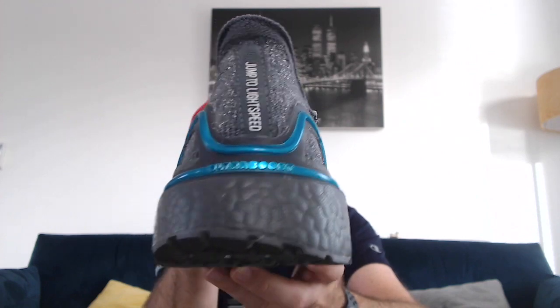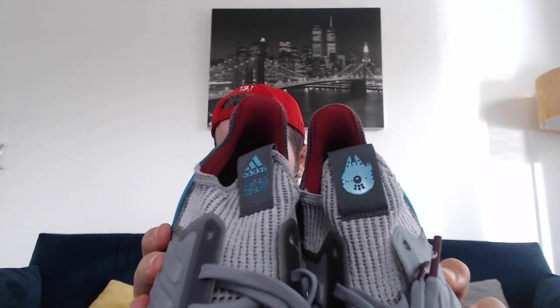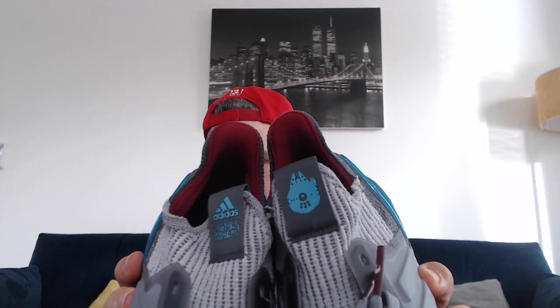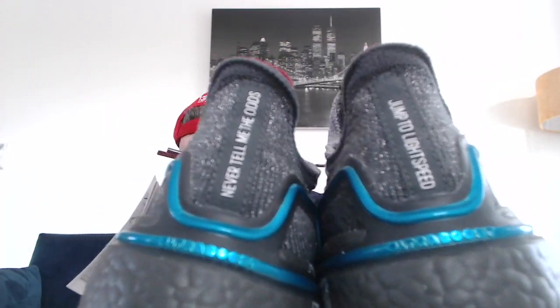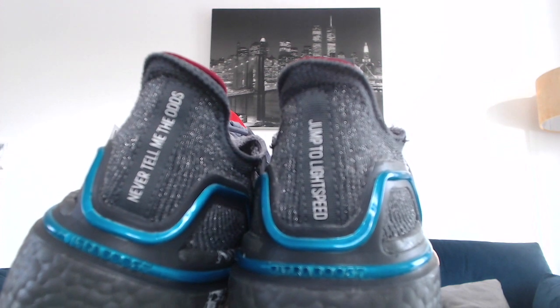At the back of the left shoe we've also got the Ultra Boost detailing. Bringing the two trainers side by side: the right trainer has the Adidas and Star Wars symbol, and the left has the Millennium Falcon. Spinning them around you can see how they link up together — 'Jump to Light Speed' on one and 'Never tell me the odds' on the other — which I think is really cool. Very good pair of trainers. Initial reaction: very cool, really like them, glad I managed to get a pair.